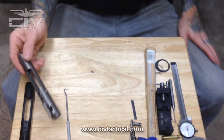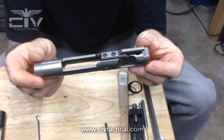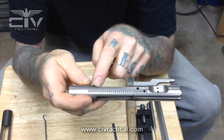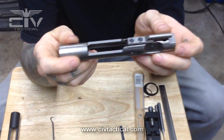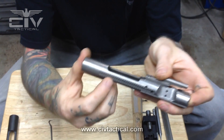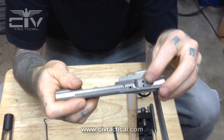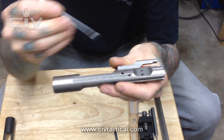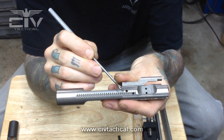Now let's go over the carrier body itself. These little serrations in the side of the carrier are your forward assist notches. So if your carrier fails to seat into battery, you can push your forward assist — it will engage the notch and push your carrier into battery. The three holes you see on the side of the bolt carrier group: one is your firing pin retaining pin hole, and the other two are your gas vents.